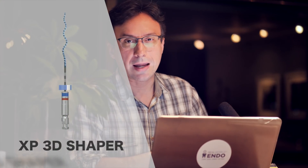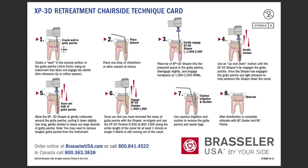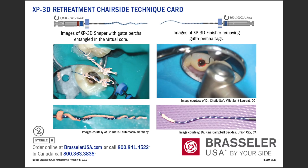As you know, the XP3D shaper and finisher instruments are very useful for cases of root canal revision. We've created a step-by-step technique card for using these instruments effectively during retreatment cases, which I wanted to share in this video. A copy of this technique card is attached below this video for downloading.